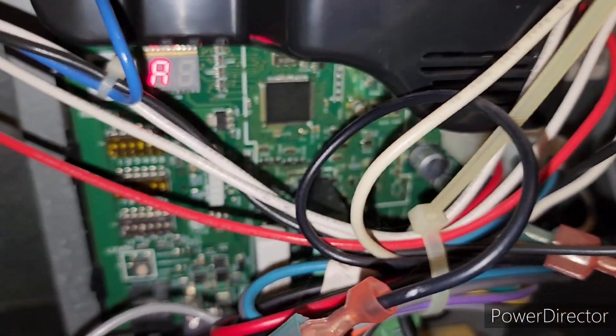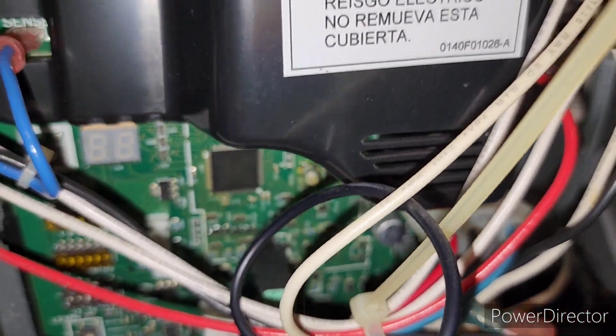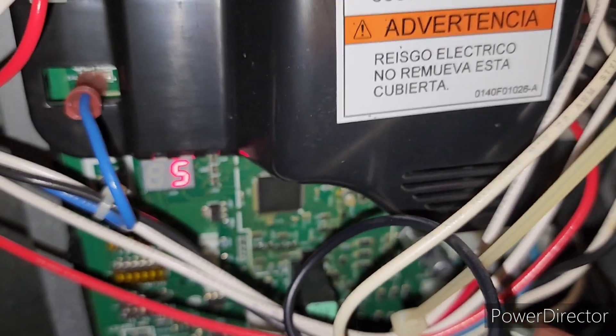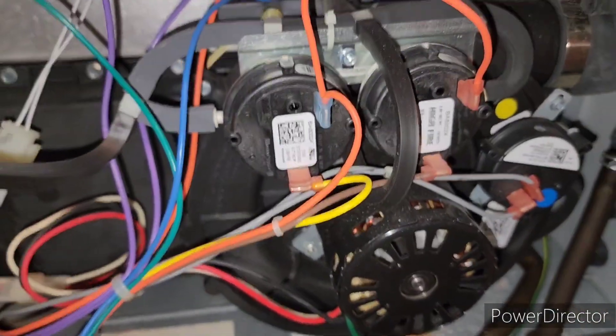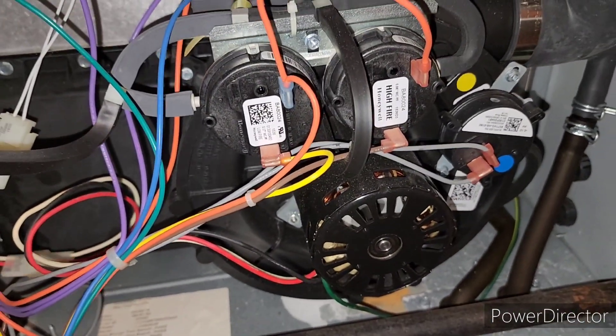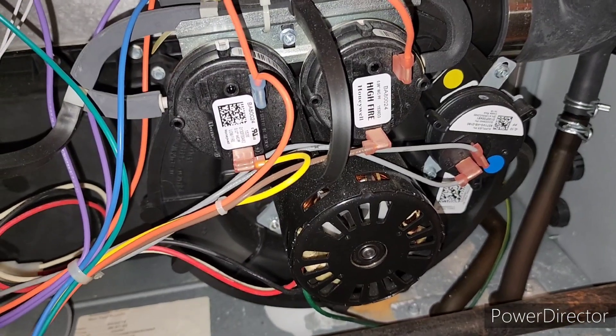Here's where the air codes would blink. I'm going to shut the power off on this furnace for a second.